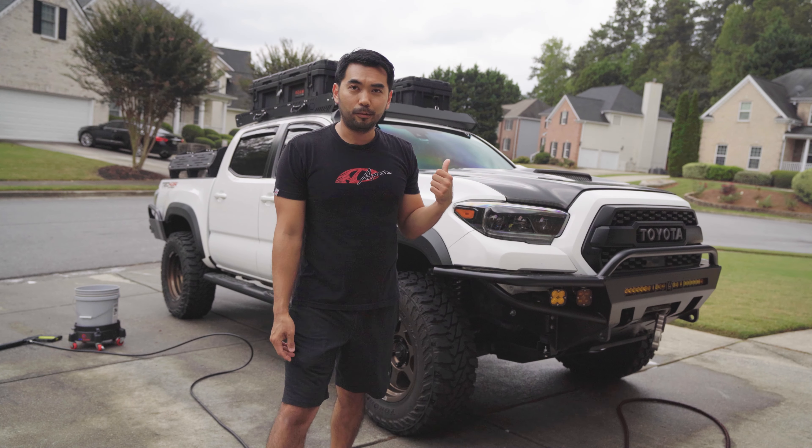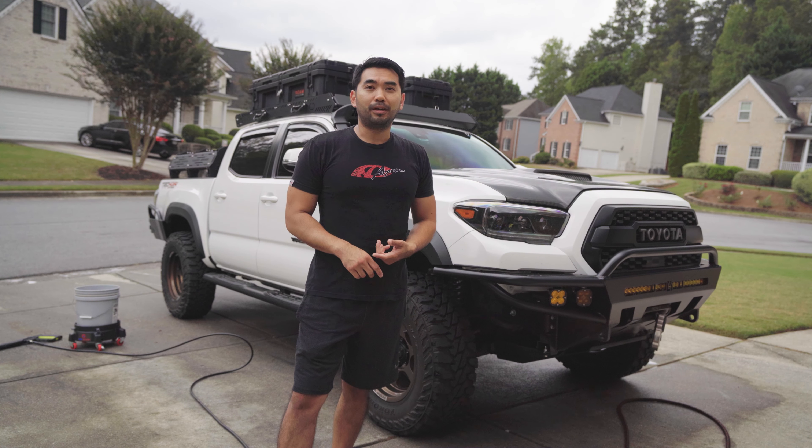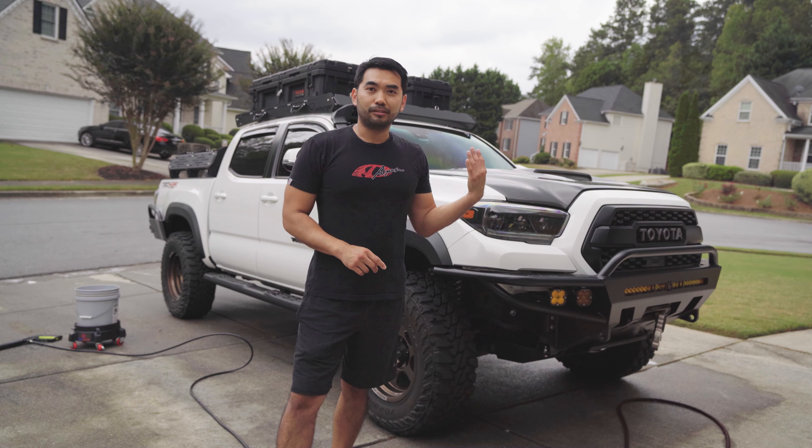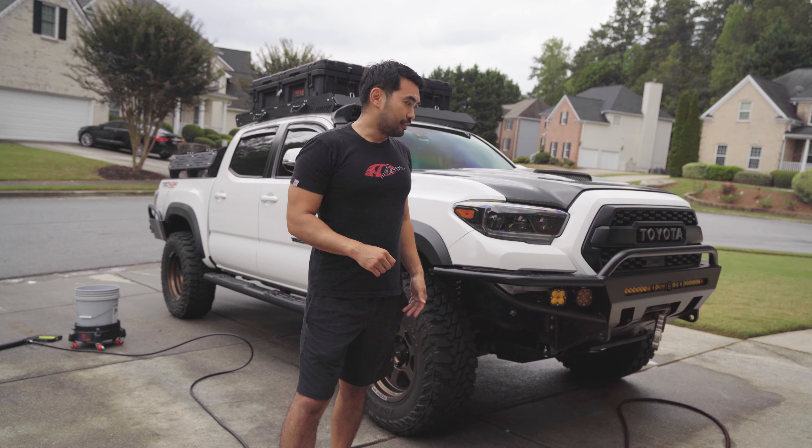Today we're going to be washing the Tacoma. We're going to use Gion foam for the pre-wash and then Gion bathe. I'm also going to do the Gion wet coat on top because the truck isn't ceramic coated like the Type R is. So let's get into that.